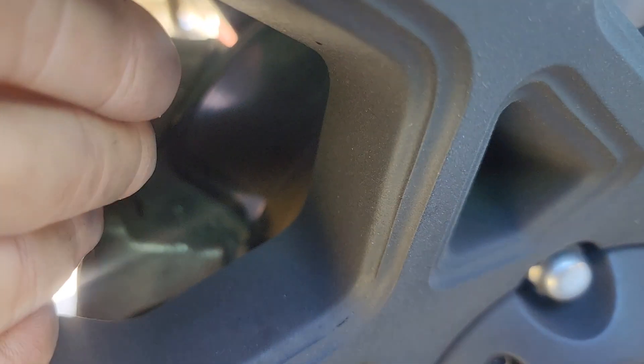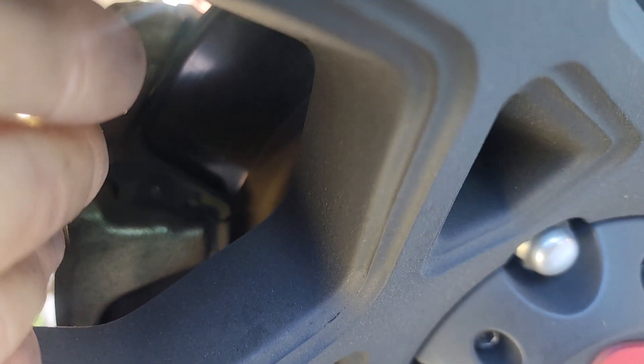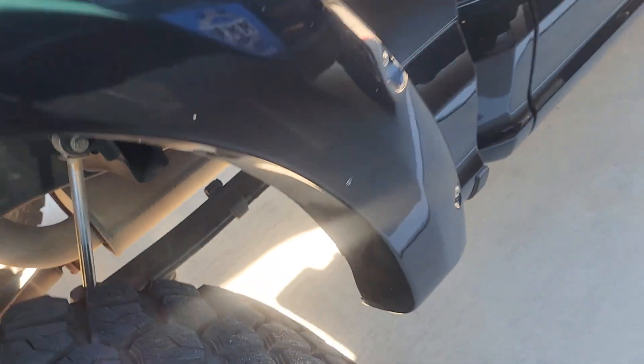The rear brakes on this side look the same as the other side. It's pretty hard to see — almost impossible — but take my word for it, they're low just like the other side. Still got a little time left.